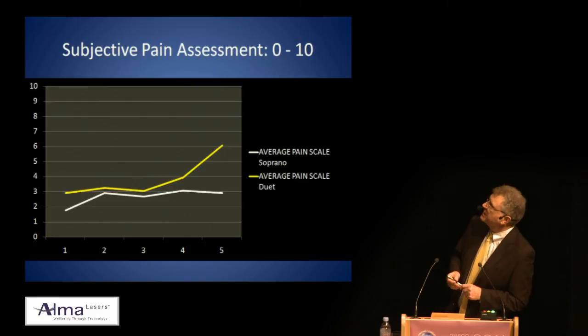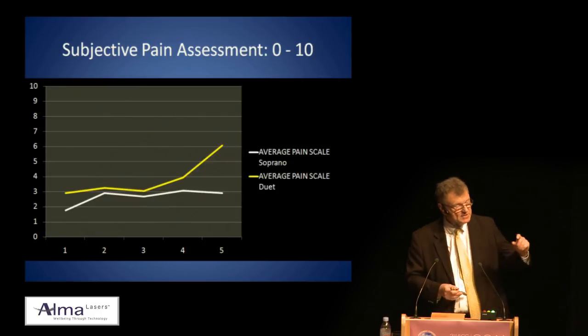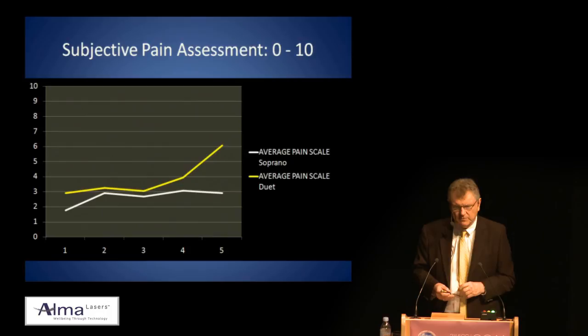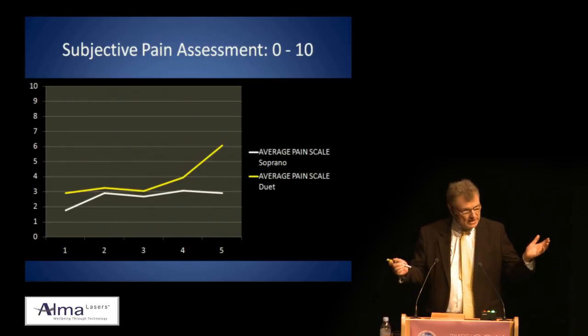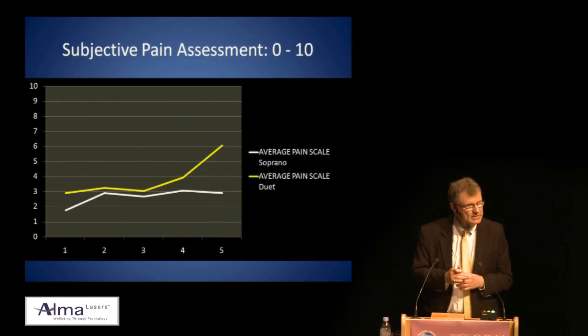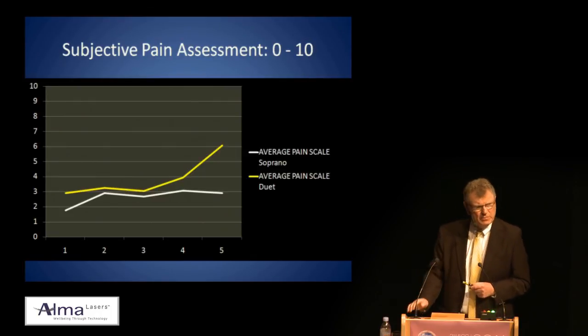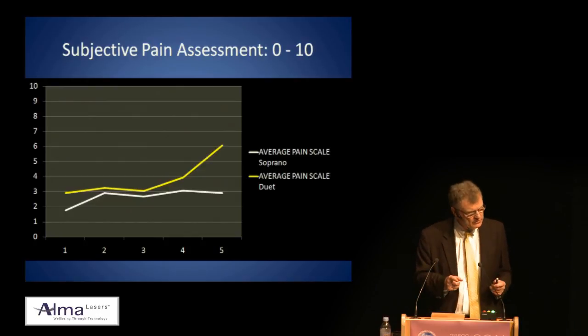The difference was in the subjective pain assessment. In yellow is the average pain scale with the Duet (the Luminous device), and in white is the average pain with the Soprano. There was a significant decrease in pain level — our patients pretty much all said the Soprano was less uncomfortable. I was biased beforehand, but I've been impressed that multi-pulse stacking does actually work, and we should take note of this not just for hair removal but also for port wine stains and other conditions.